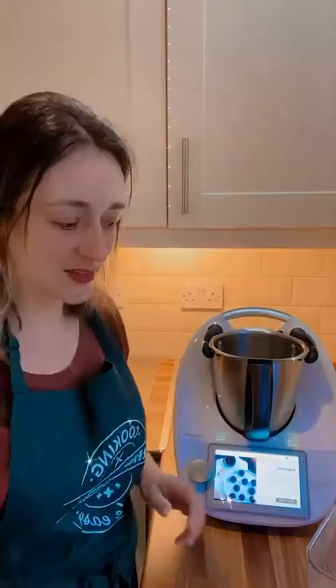Hi guys! I'm just going to pop in here to make brigadeiros, which is a Brazilian dessert. We will start and it's going to be very, very quick.